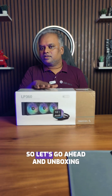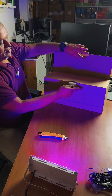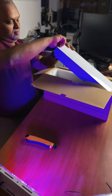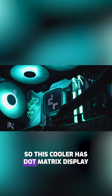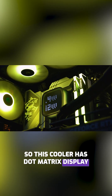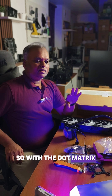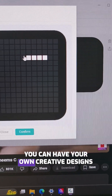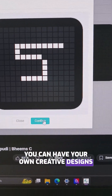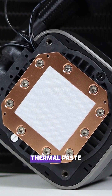Let's go ahead with the unboxing. This cooler has a dot matrix display and an RGB bezel. With the dot matrix you have multiple options — you can display CPU or GPU temps, or create your own custom designs and animations. It also comes with pre-applied thermal paste.